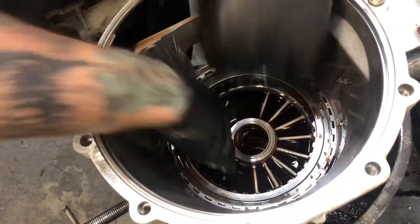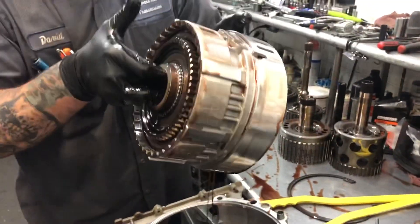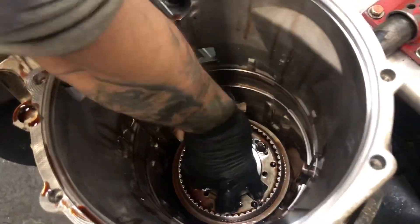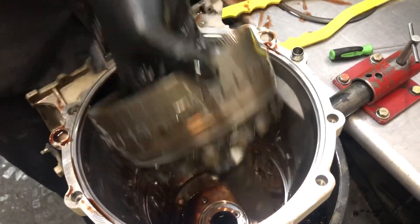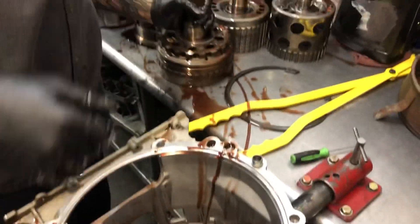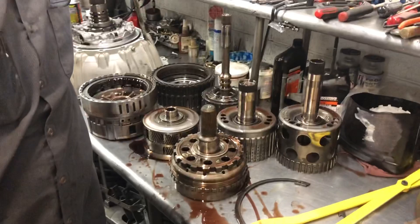I'm going to pull out our center support and clutch housing here, try to let some of the fluid fall out. I'm going to get our planetary system out — we'll get it cleaned up and inspected, find out what we got in there. Pull our rear carrier out. By God, boys, we're at the bottom. That sure didn't take long, did it?